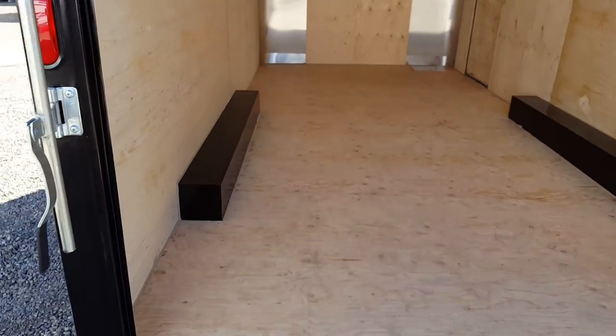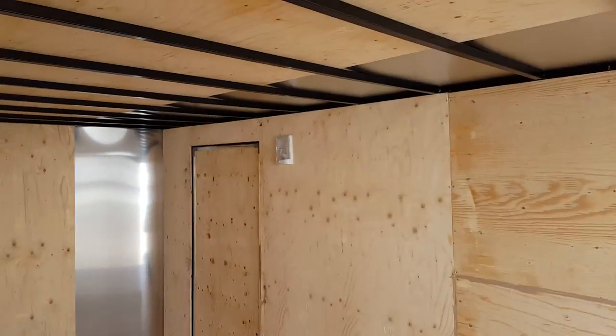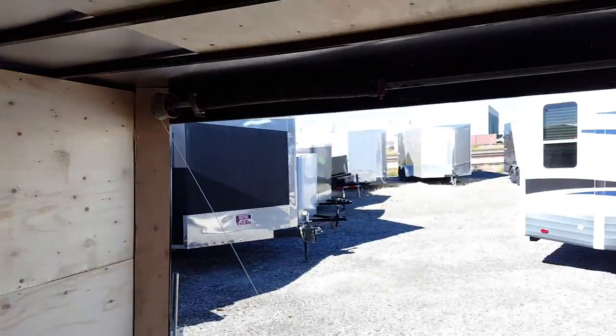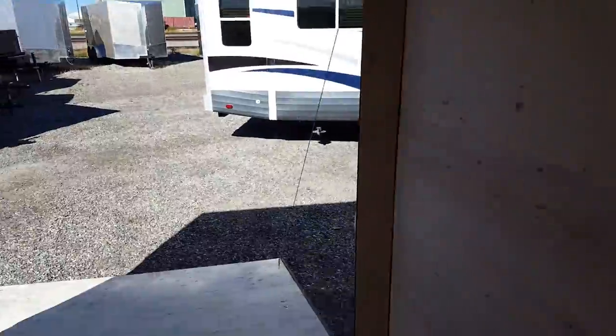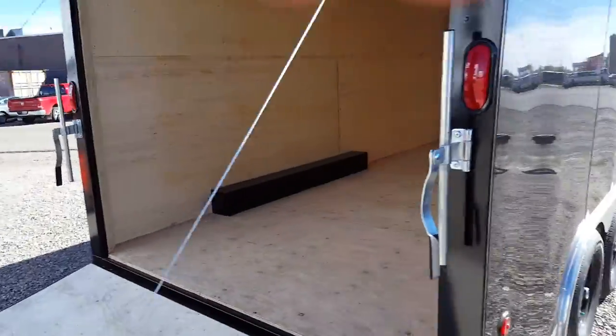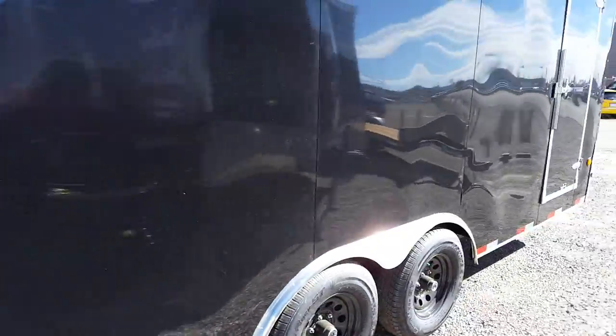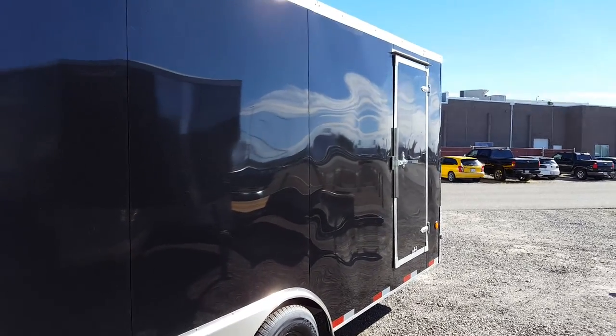This is the rear ramp, plywood finished interior, interior light, and the ramp is a spring assist ramp. Bar locks on the back so you can lock up the back also. Side walk-in door also has a bar lock so you can lock it up.